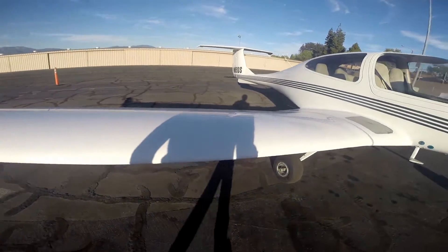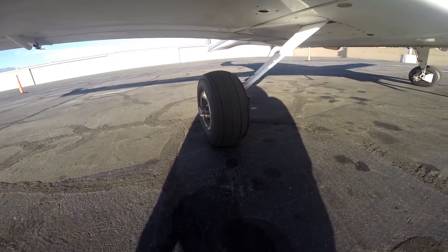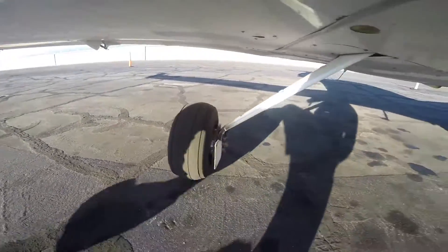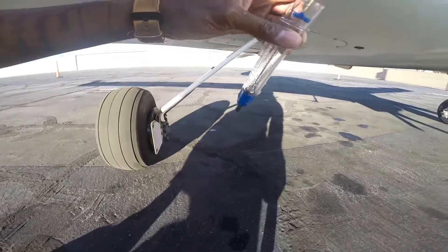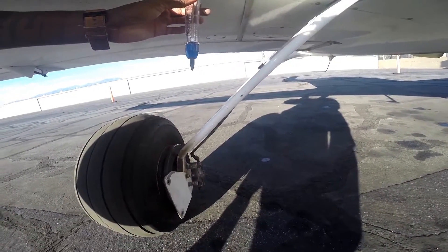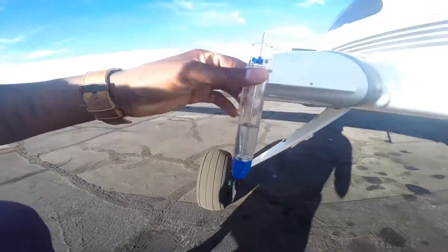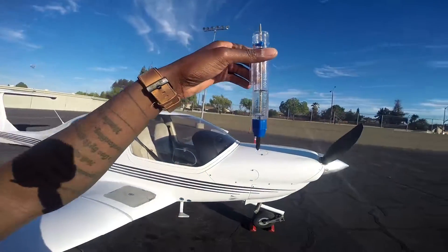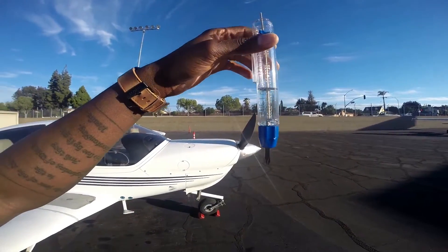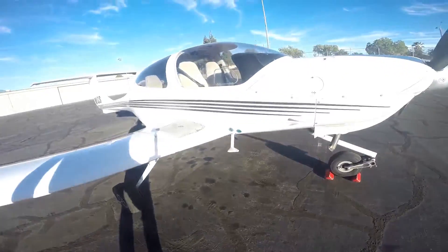Go down and check the right main tire — condition looks pretty good. Then do your fuel sump on the right tank, same as you did on the left wing. Push up to get a fuel sample. You're looking for clear blue color and no bubbles. This looks good — go ahead and toss it.